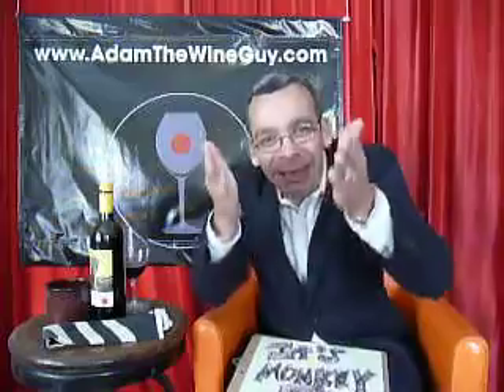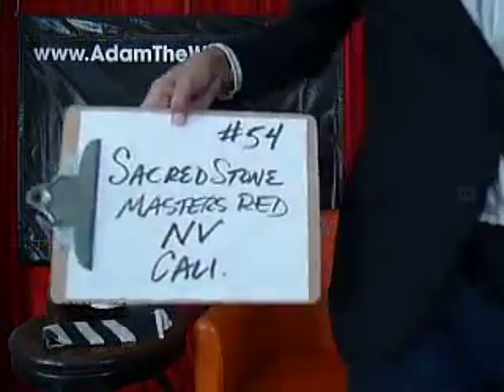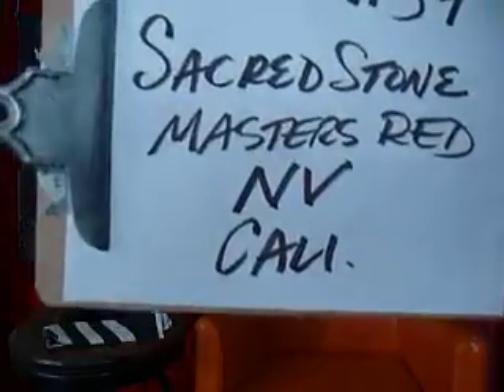For under $10 a bottle, what the heck do you want? This is a mouthful. Check it out — it's Sacred Stone, California blend, non-vintage wine. Keep your eyes peeled. Always taste along with Adam the Wine Guy, today with number 54. And always check out adamthewineguy.com.